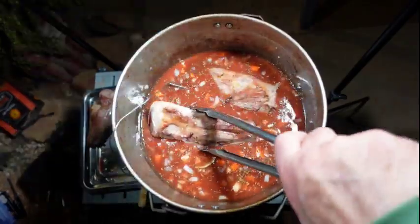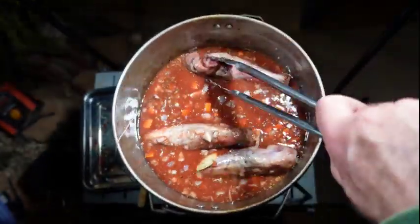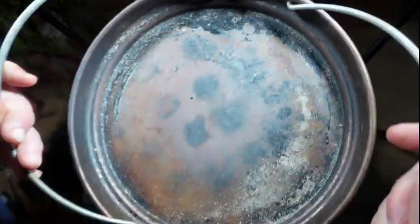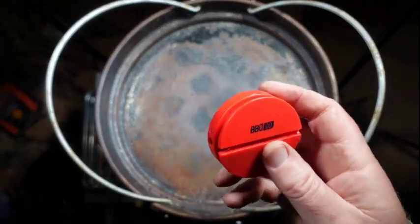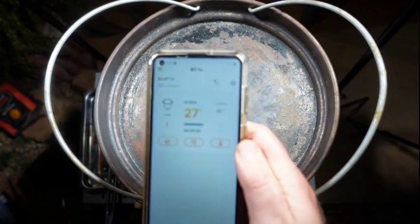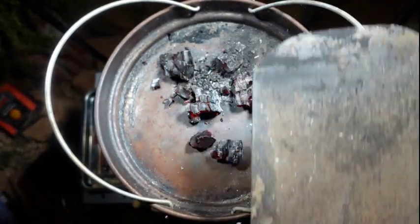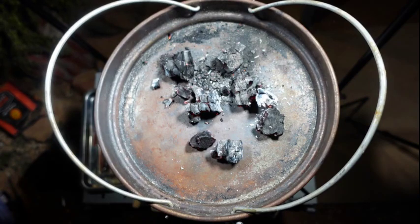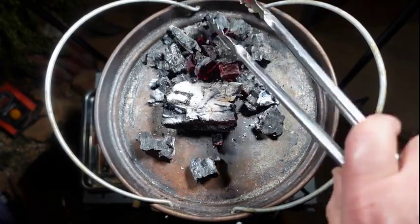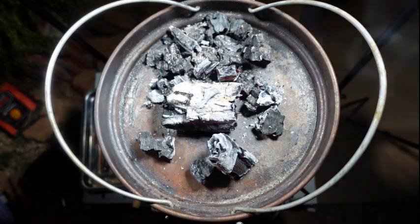Chuck your lamb shanks back into the red wine sauce to continue cooking and absorbing all those flavors. The first one has a temperature probe in it — that connects to my Inkbird app on my phone via Bluetooth. Medium lamb takes about 66 to 70 degrees Celsius. You can see it's currently at 27 degrees. The beauty of the thermometer is it minimizes the number of times you have to take the lid off. It's always important to have heat on the top of your camp oven lid too, as that really helps the lamb shanks cook all the way through.